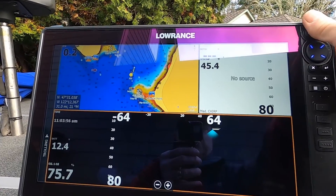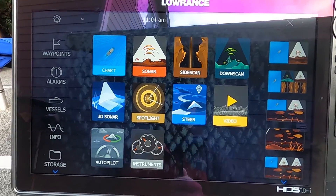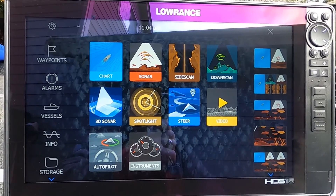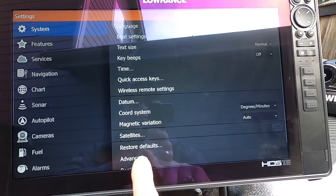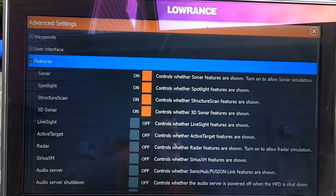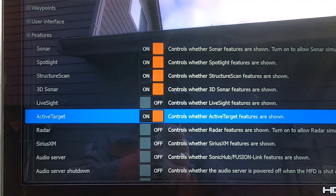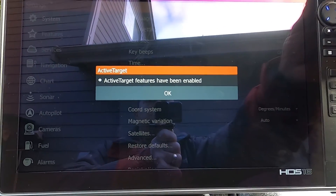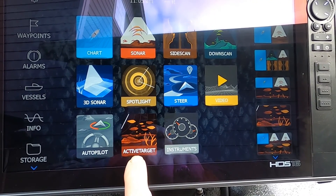First thing you want to do is press your Pages button, because right now among all the different application icons I don't have Active Target showing, so I have to tell the unit I want Active Target installed in my application tray. The way you do that is go to Settings — touch the gear — go to Advanced on the menu, touch Advanced, then look for Features and turn that on. You'll notice that Active Target is listed but turned off, so turn that on. It will tell you 'Active Target features have been enabled,' and when you go back to your Pages button, Active Target is now a choice in the application tray.